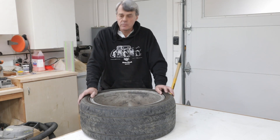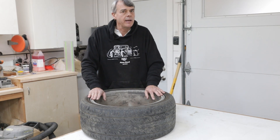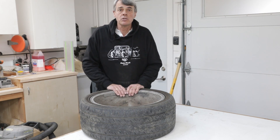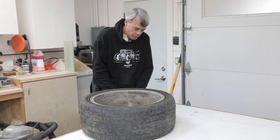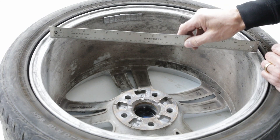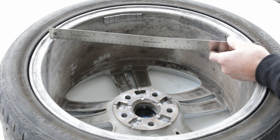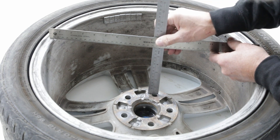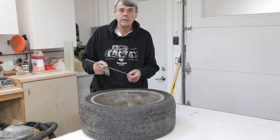Backspacing, on the other hand, is the distance from the inner flange of the wheel to the mounting face. I am not aware of any manufacturer that casts this number into the wheel, so you will have to measure it yourself. Fortunately, that is easy to do. Put the wheel flat on the ground with its outside face down. Lay a straight edge across the flanges of the wheel and measure from there to the mounting face of the wheel. For this particular wheel, it is 152 millimeters.